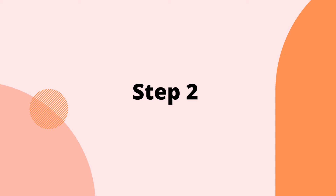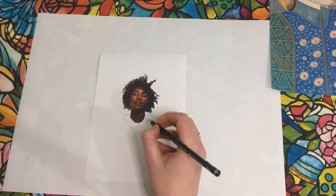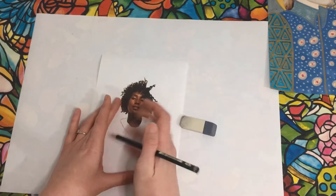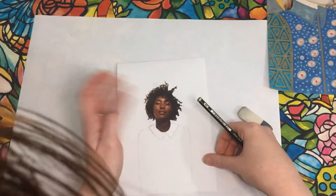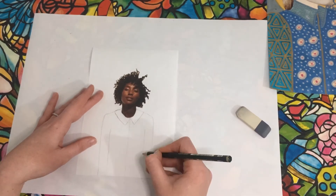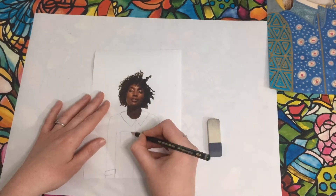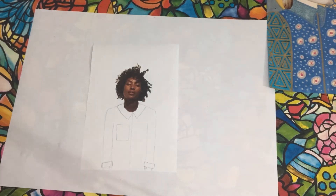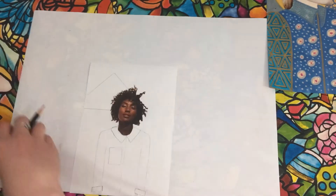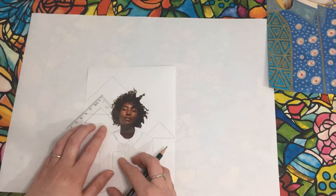Step two: use a pencil to draw in some clothes and a basic background. This doesn't need to be detailed — just a basic outline. We will add our patterns in later. Draw some big shapes in the background; you can use something to draw around if you like.